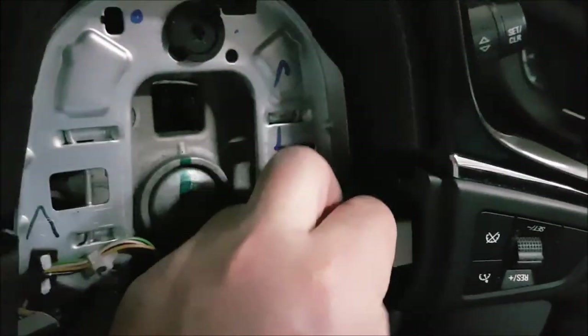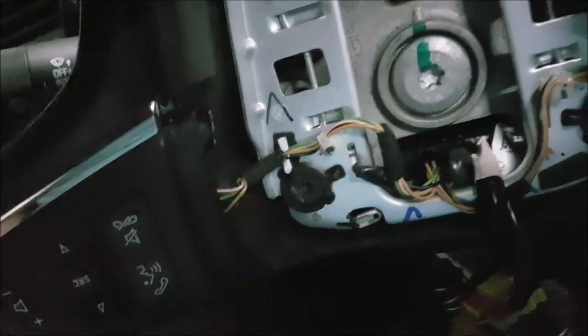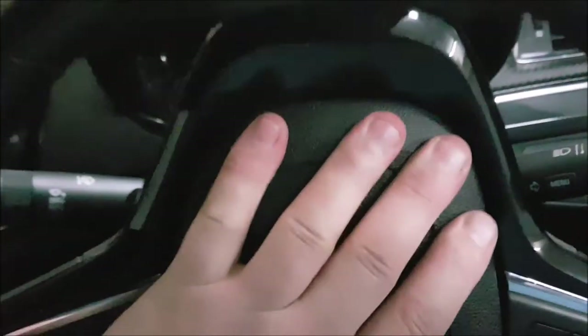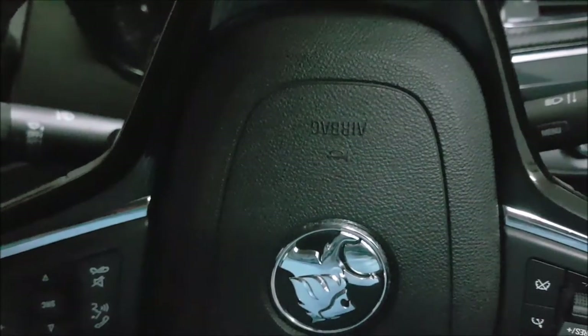Next you're going to want to put the plugs back on - really easy, just line them up and slide them on in. Basically line it up, push it in, hear that click. Get the airbag in - line these guys up with the hole there, it should pretty much self-align. Push, push, click - that's it. Back together, and I can honk at people once the battery is connected.